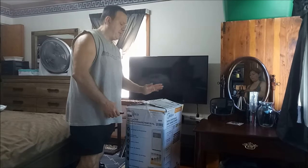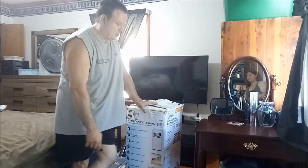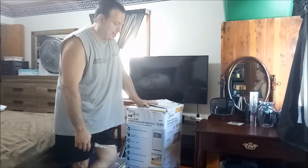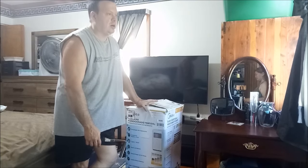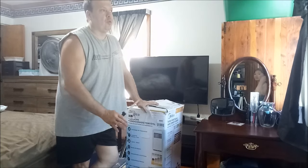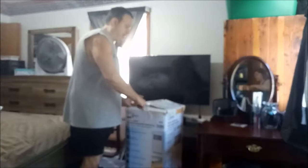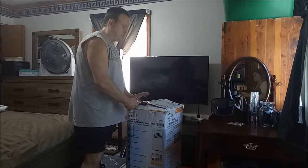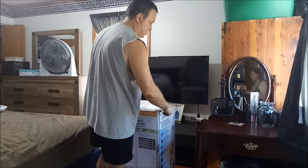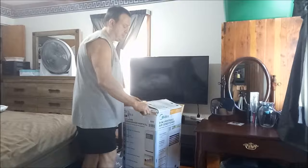We've got a portable air conditioner here. I've heard mixed reviews. My brother has one and says it keeps his bedroom cool, but I know other people have not had luck with them. Our central air unit had the fan kick out. We ordered a new one, but it takes seven to ten days to come in. So we got one of these to try in the bedroom while waiting on that part. Later I'll make a video on how to install the central air part.